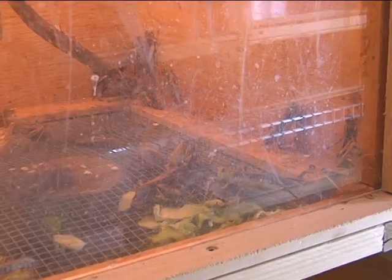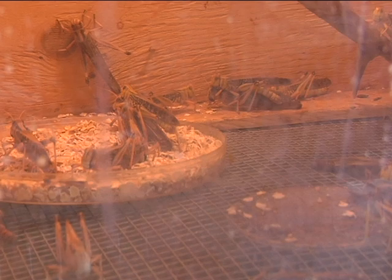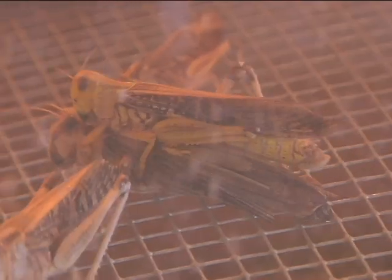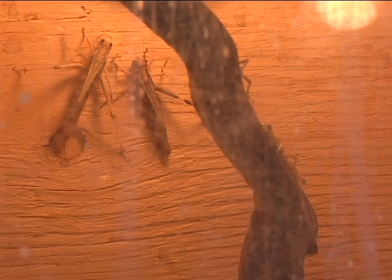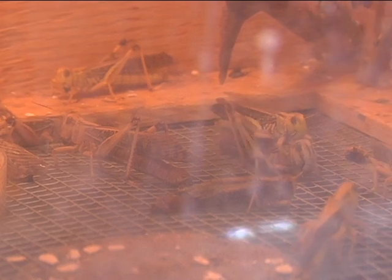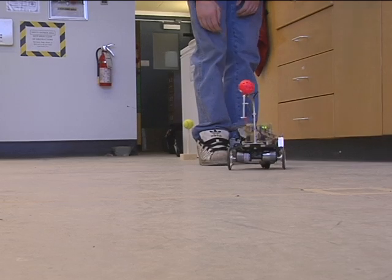We can actually remove the electrodes from the animals when we're finished an experiment and return the animal back to its cage, its colony downstairs, and it will happily live the rest of its life. So we're not destroying the animals for these experiments. The biggest advantage to working with insects as opposed to vertebrates like mice or rabbits or cats is that the nervous systems and the muscle systems in insects aren't fundamentally different than in human beings. So by studying how the locust uses its muscles to control the car, we can gain insights into how human beings might be able to use their muscles to control machines like prosthetic devices.